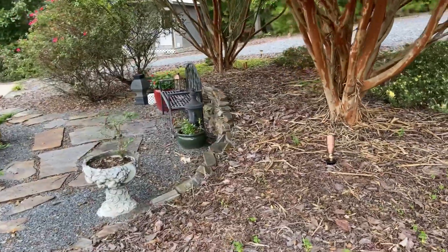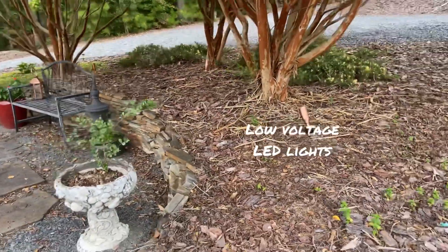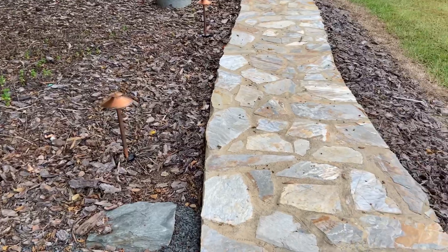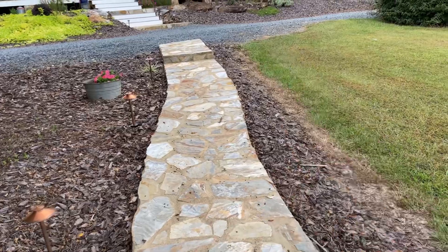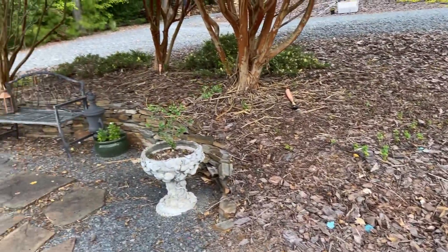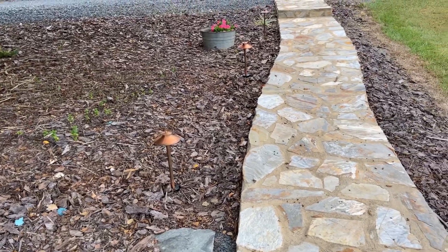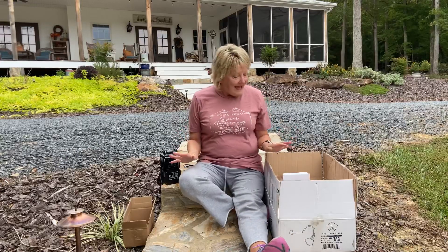We don't have to depend on solar lights any longer, which are so unreliable. These are actually plugged into a regular outlet at our house. Since we've had these we've enjoyed them so much that I decided I wanted to add on. We have three going up the sidewalk and I felt it would be wonderful to have them coming down the other side. The great thing about AQ Lighting is that you can begin your project and then if you decide you want additional lighting, it is super easy to just add on to your existing plan.